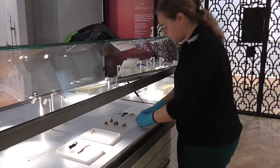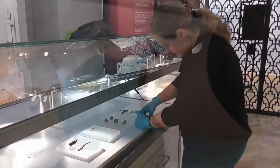Helping with the install this week is our new conservation intern, Rachel. She's from UCL and she'll be with the program for 10 months, and she'll be working on the Staffordshire Hoard.